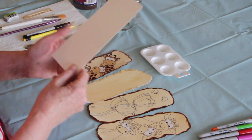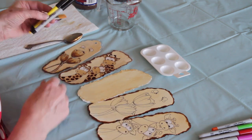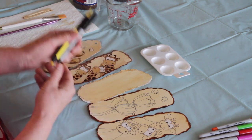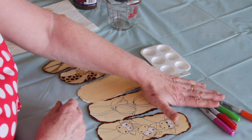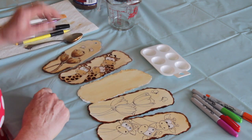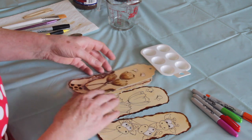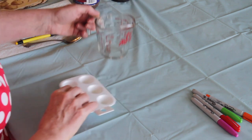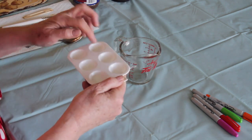What we need to start with is some watercolor paper — just regular watercolor paper, it doesn't have to be the really expensive kind. You need a Sharpie, a pencil, and an eraser. You might want to use some colored felt pens as well, but that's entirely up to you. You also need a little plastic palette, just like what you'd get at the dollar store, with the little wells.